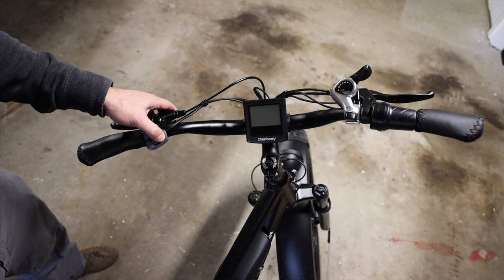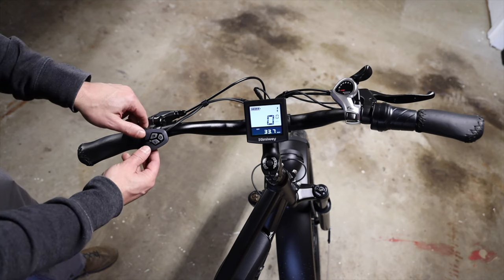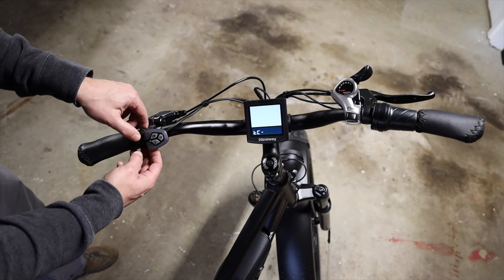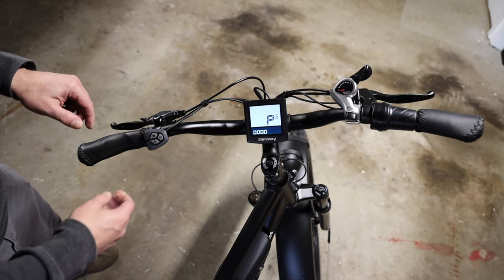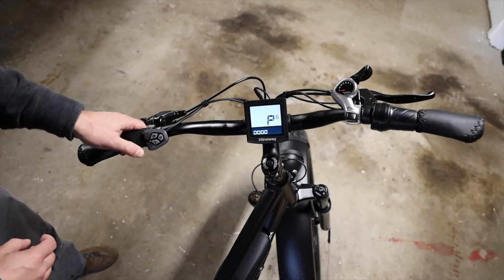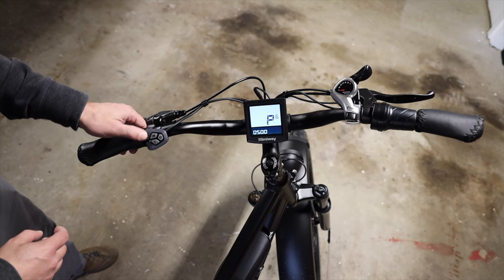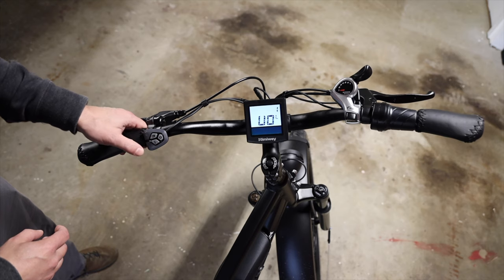First, press and hold the power button to power up the bike. Then press and hold the plus and minus buttons. Then press and hold again. You're going to enter the code 0510. Use the I button to skip to the next digit, plus button to five, hit the I button, plus button to one, hit the I button, hit the I button again.